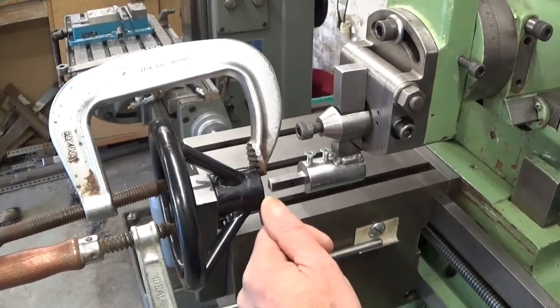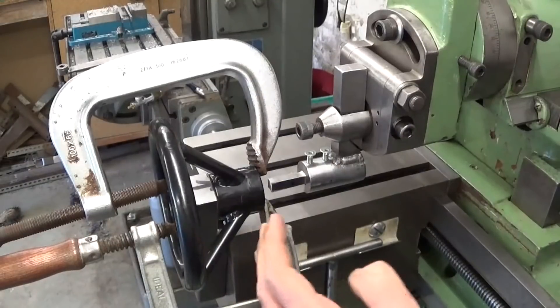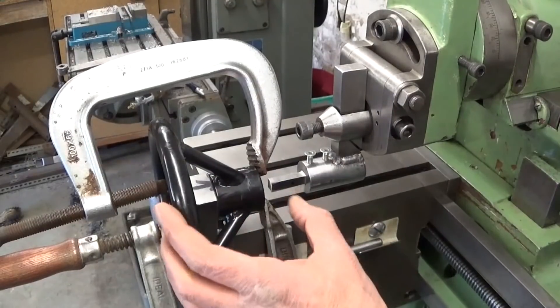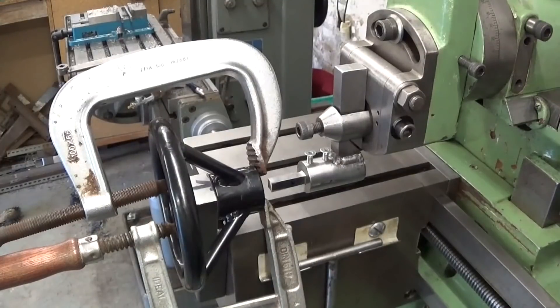It's a very sketchy setup because my plate - which I made specially to make keyways and other square things - doesn't fit with this part. So I had to invent something else, and let's hope it works.